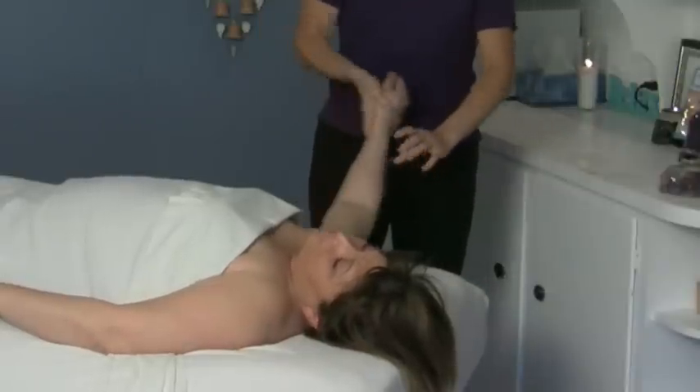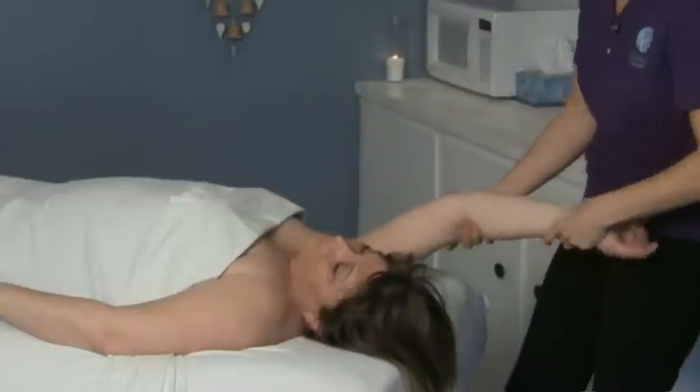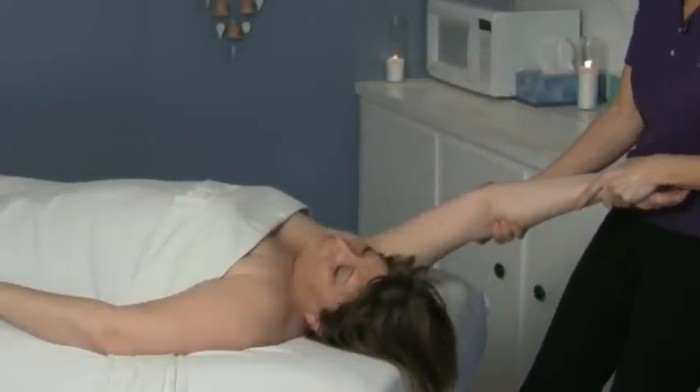Then you can pull it this way. Continue to rock it, and then you want to come back here and then pull this way, and that really helps open the shoulder up.